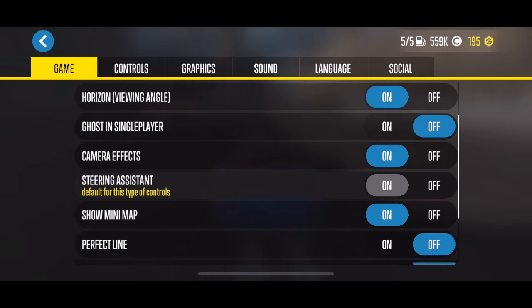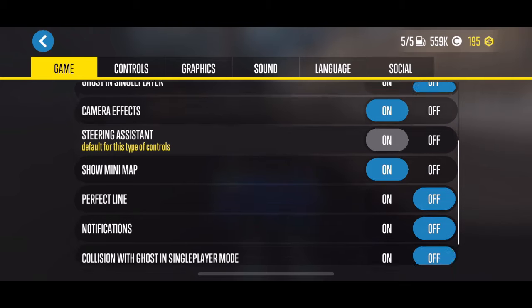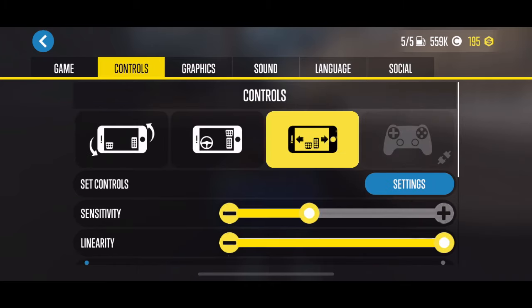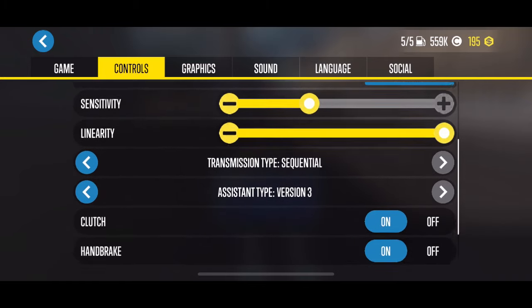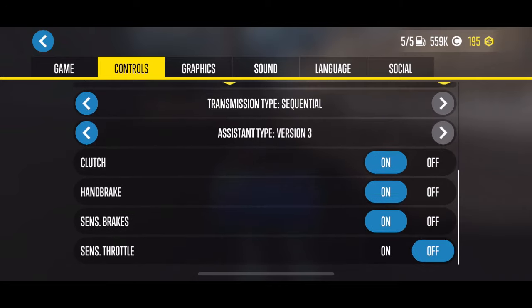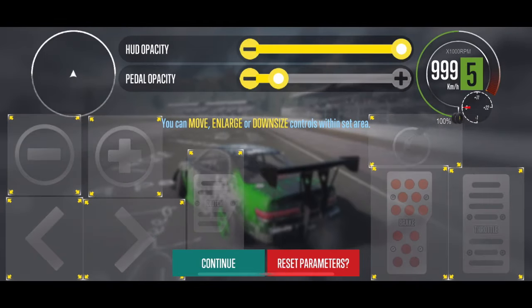Here's my game controls. I do use the steering assistant because of the type of controls that I have. I turn the perfect line off just so it's a little easier to see the track — sometimes the perfect line kind of messes me up. Jumping over to controls, I use the steering arrows as well as the sensitivity and linearity you can see there. Sequential transmission — I think that is a huge part of drifting in this game. If you run the automatic, sometimes it shifts up into a gear you don't want and you bog out and lose drift. Manual mode is better, but I don't use true manual because the clutch shifting is just too much.